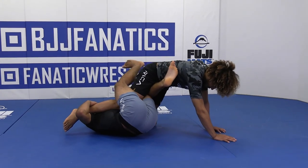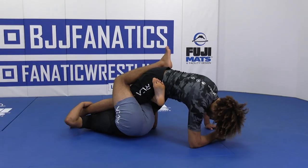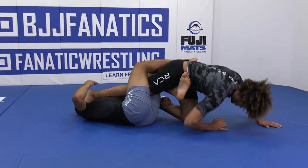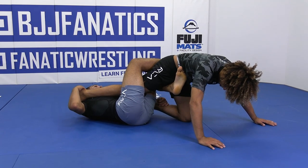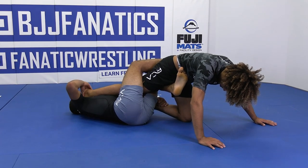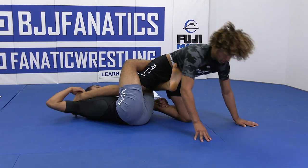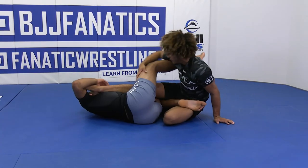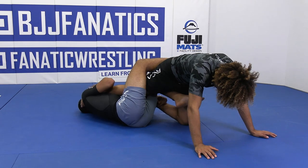As soon as I chop, I'm bringing my heel as tight as I can to my opponent's butt right here. Now I'm going to pull at the heel, bring the toes to my neck. This is the most important part of the technique — keeping the foot pinched to your head. If you don't, it's going to be able to spin out either way. Keeping the toes to your head is going to slow down the spin.